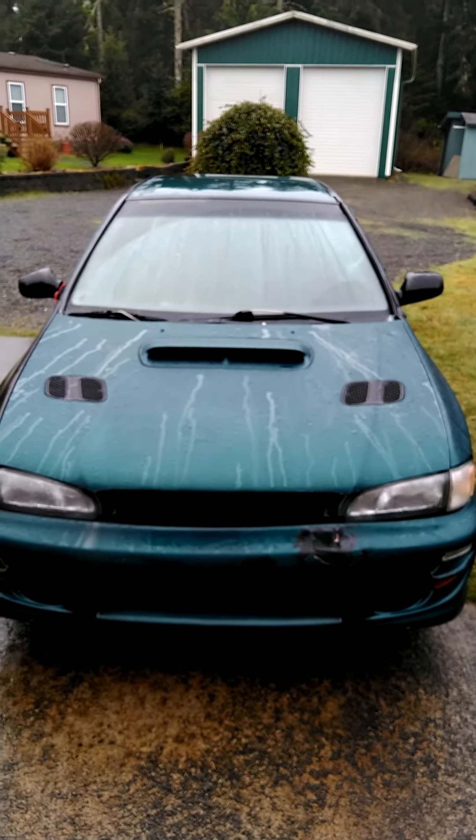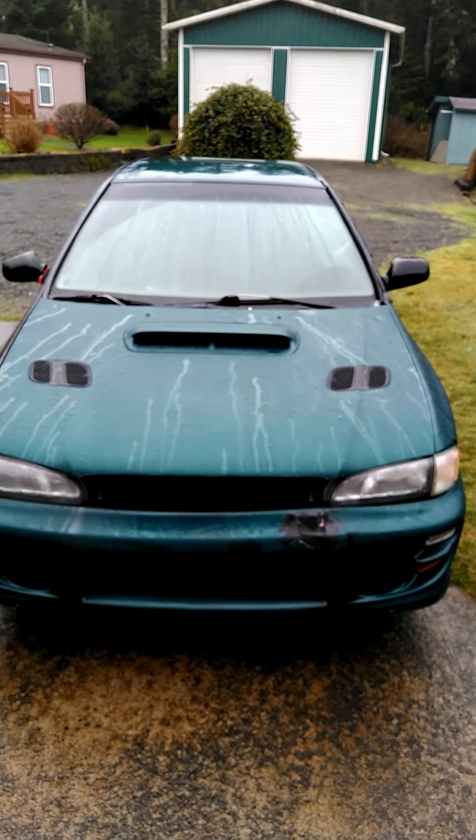This is kind of fun. Let me show why we got it cheap — it's going to need an all-new interior. It's going to be a massive project.